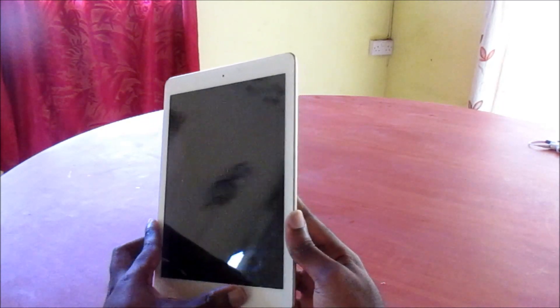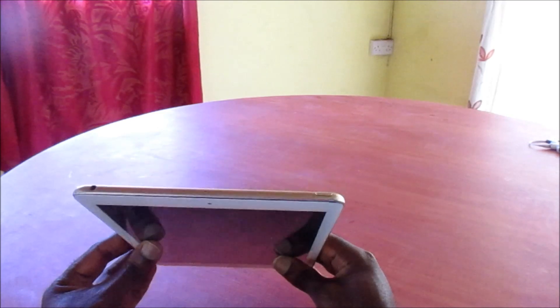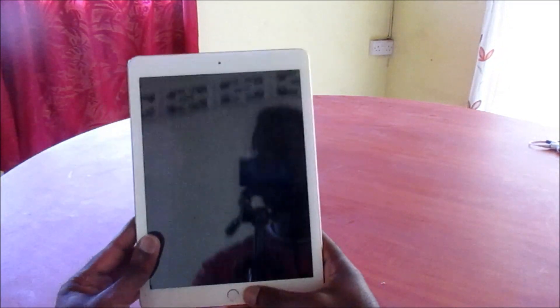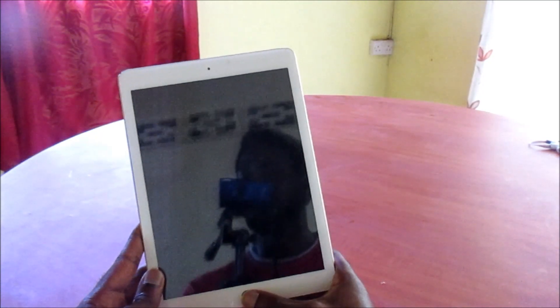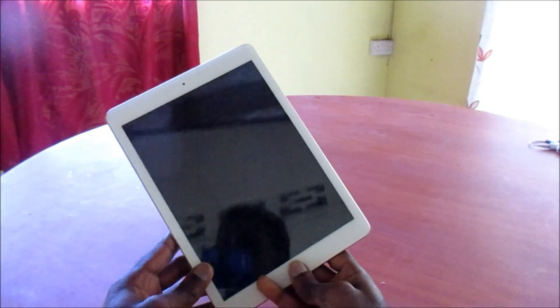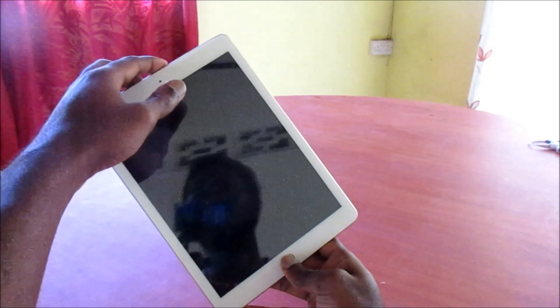To resolve this issue it can be done very easily. All you have to do is hold down the power button at the top right here, and also hold the home button which is right here. Once we hold those two buttons simultaneously, this will cause our device to restart and refresh the system from whatever error caused the black screen. So it is really a type of reset for these devices.